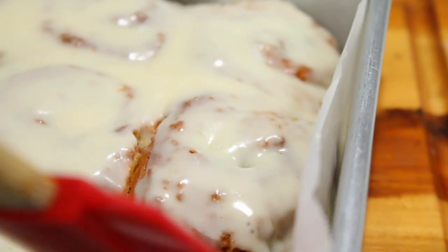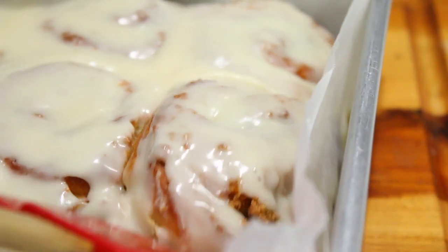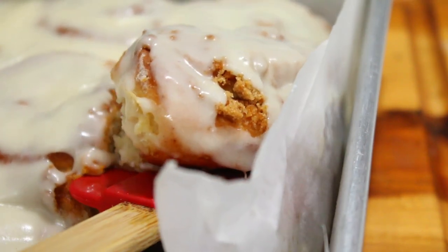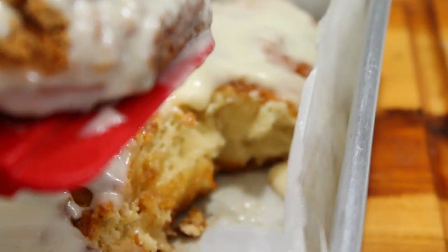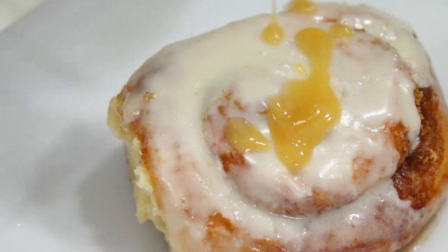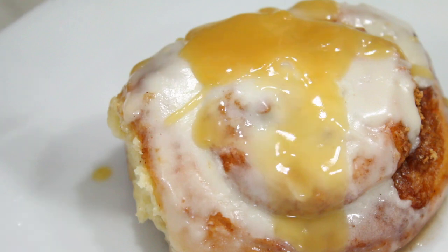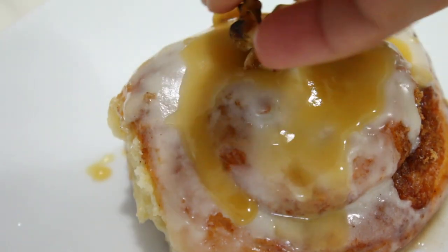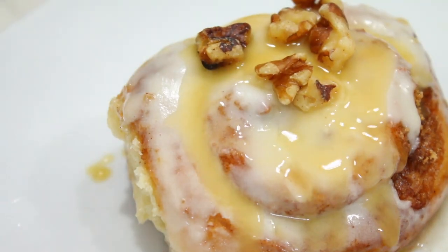If you don't have a rolling pin, they sell them at the dollar store, or use a wine bottle or any kind of bottle. This is the end result after the frosting — and now I'm going to add the caramel sauce I made. The link is in the description for the pumpkin cheesecake video, which has the caramel sauce recipe. Adding caramel sauce with walnuts on top, a little bit more caramel on top of that, and then a good taste test. That's it!